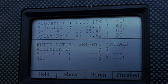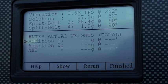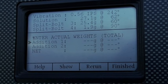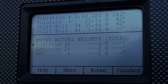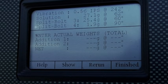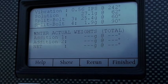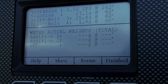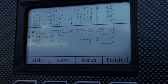Here we have the results of our first data run. It shows we're going to split between bolts on the flywheel — it is showing 0.56 IPS at 242 degrees. The Dynavibe GX3 gives us a solution: 27.1 grams to be added at 62 degrees using split bolts. That means we put 25.4 grams at the 60-degree bolt location and 1.9 grams at the 90-degree location. We're going to make those adjustments and come back to see where we stand.